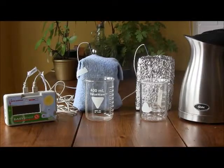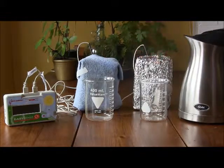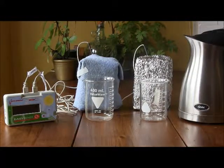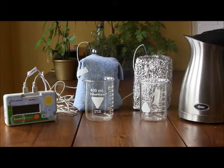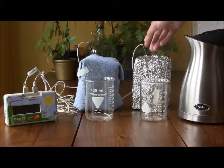Now you are ready to test your insulation materials. Insulate your boxes using the materials of your choice. I have chosen foil as well as a thick cloth. You may choose whatever material you would like. I have simply wrapped my boxes in the materials and secured it with tape. Please remember to put a hole in the top of your box to allow the temperature probe to be inserted.